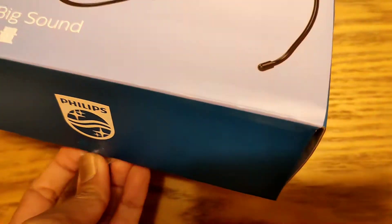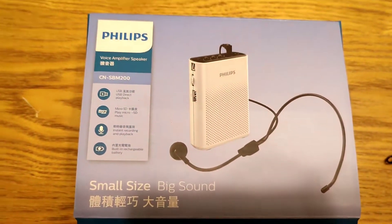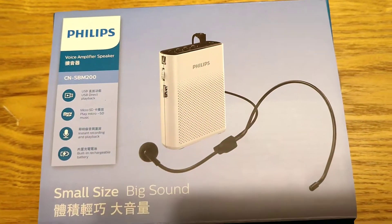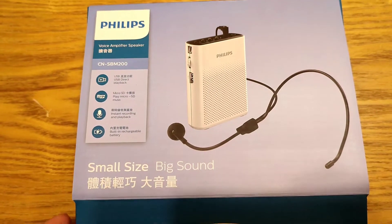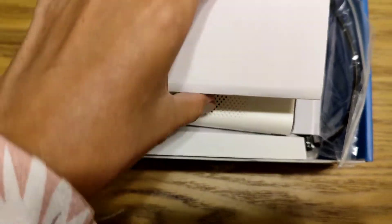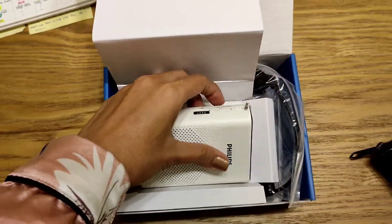So let's open it here. I got this for 1,190 NTD — that's Taiwanese dollar. It's a Philips brand. It's a small one but it says it has a big sound, so hopefully it's true. See, it's really tiny. It's so cute — it's like a power bank.